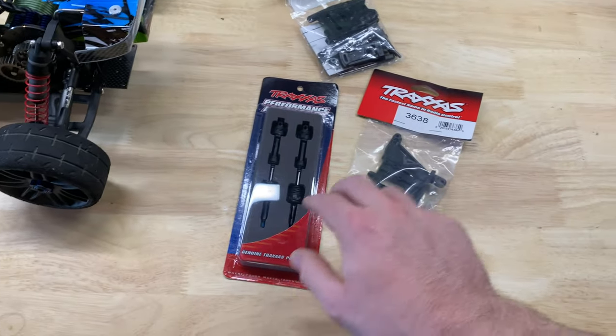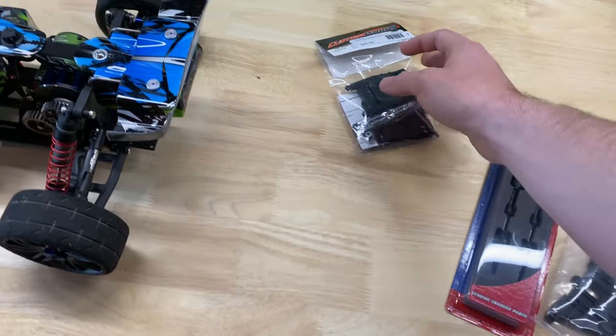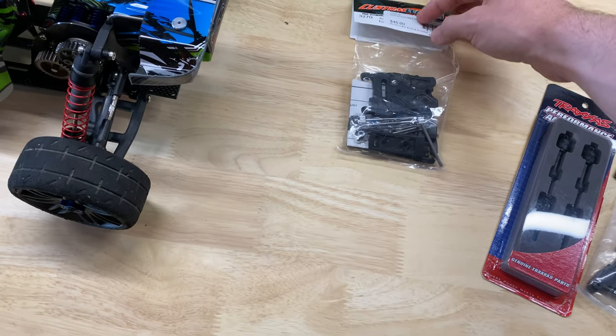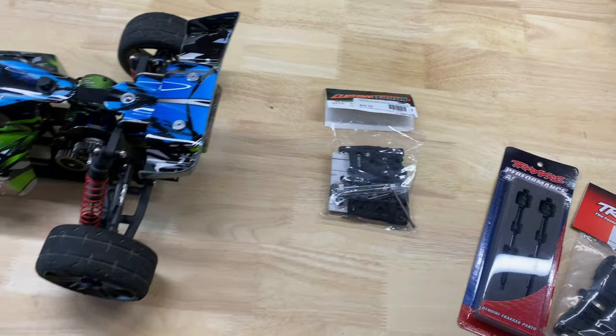Let me go ahead and get this put together. The drive shafts and the shock tower mount will be easy enough. I will go into some detail on the A-arms because I think some people are going to be interested in seeing that.